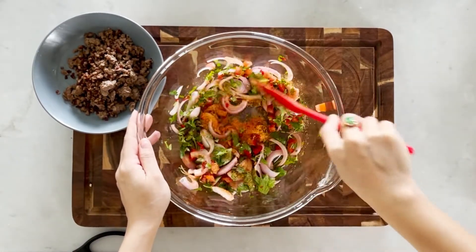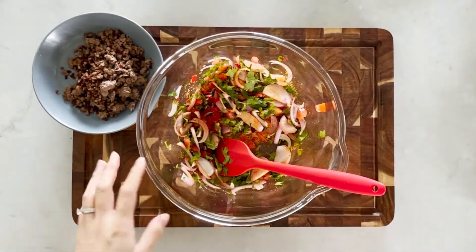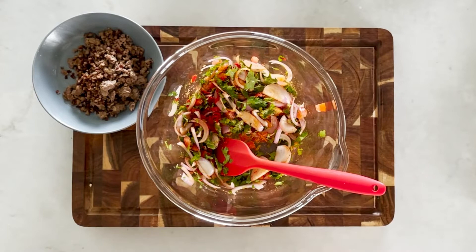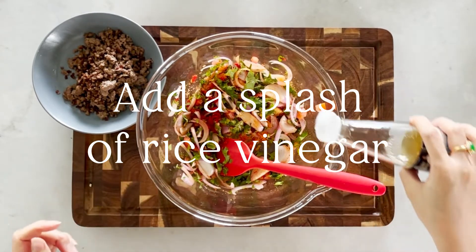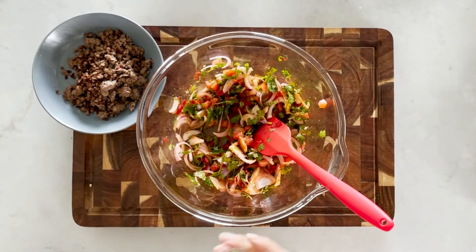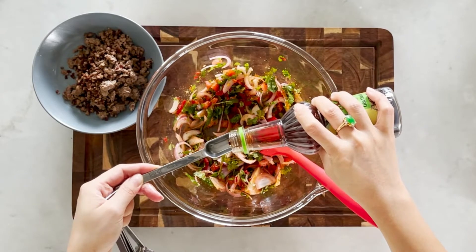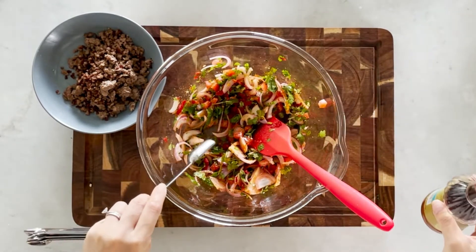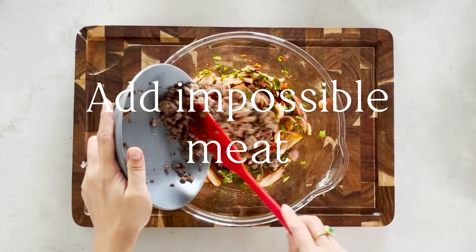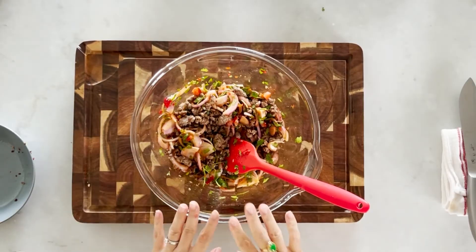Now toss this all up. We also need a few splashes of rice vinegar — don't need much — and one teaspoon of vegan fish sauce. And also add in the impossible meat that we just fried up.